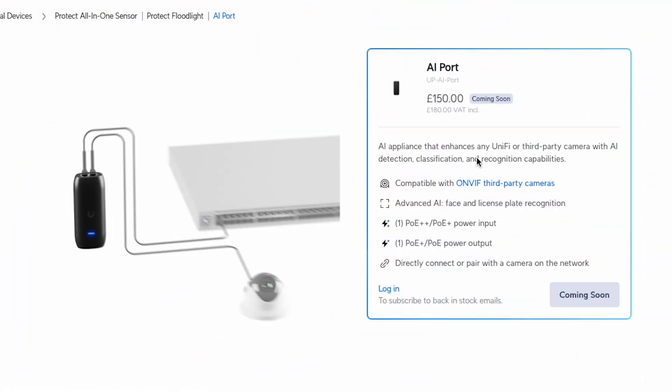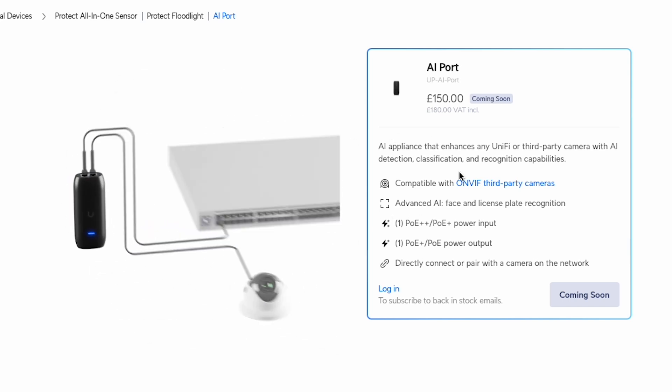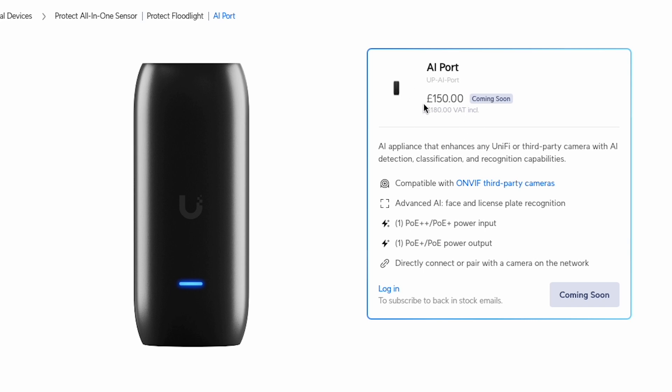I'm on the Ubiquiti store here — the UK store — and this device isn't actually available yet in the UK. I had to get mine from the EU store but it will be coming out soon. The price is 150 pounds, or around 180 plus VAT, so it's pretty expensive. If you already have an existing camera the extra 180 pounds is less than buying an AI turret, but if you're buying a third-party camera and then adding this it probably won't make much sense. So really this is for retrofits where cameras are already in place. At that price for say 10 cameras you're looking at 1800 pounds, which gets expensive quickly.